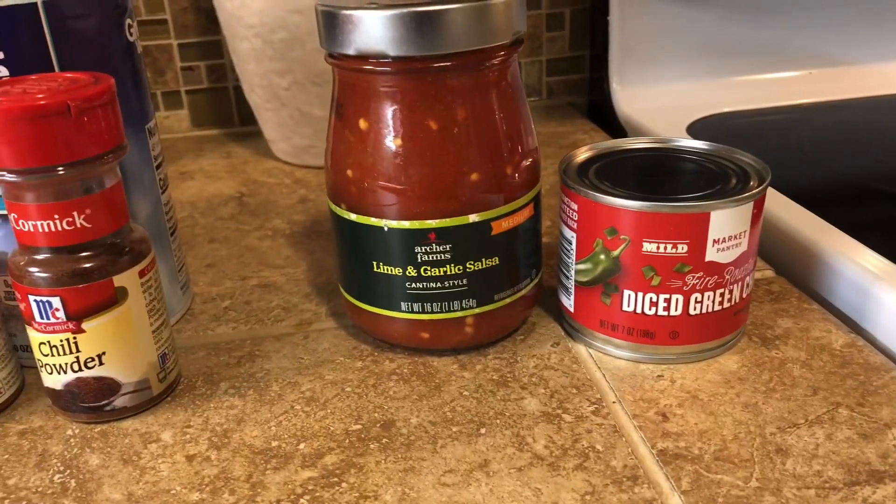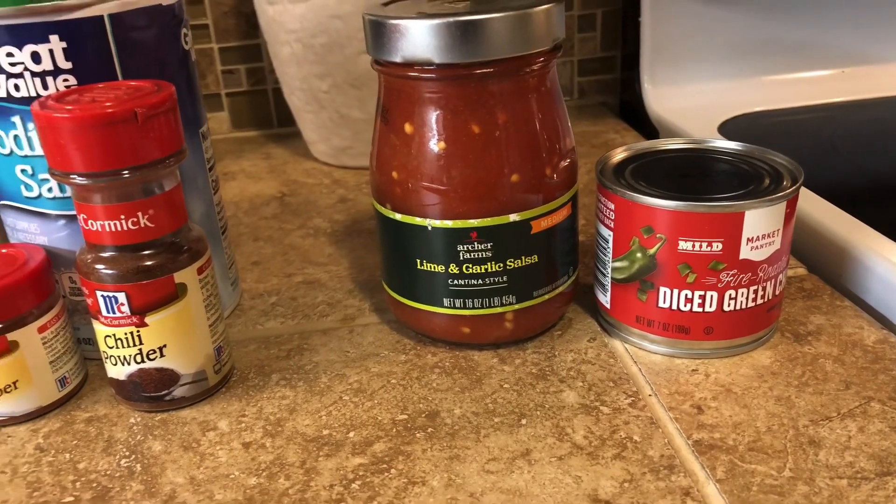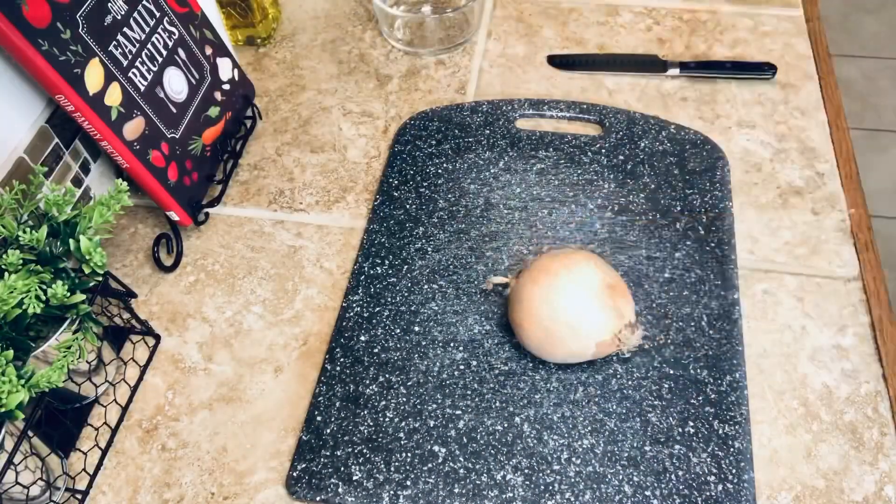This is my salsa and some diced green chilies that I'll be adding towards the end.